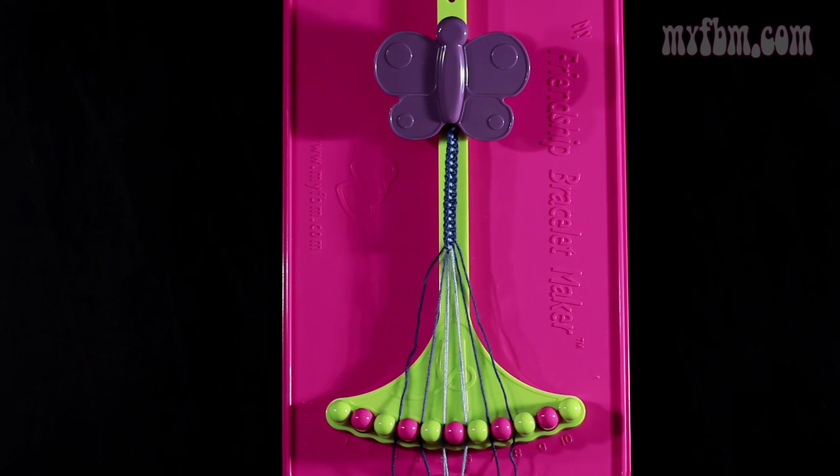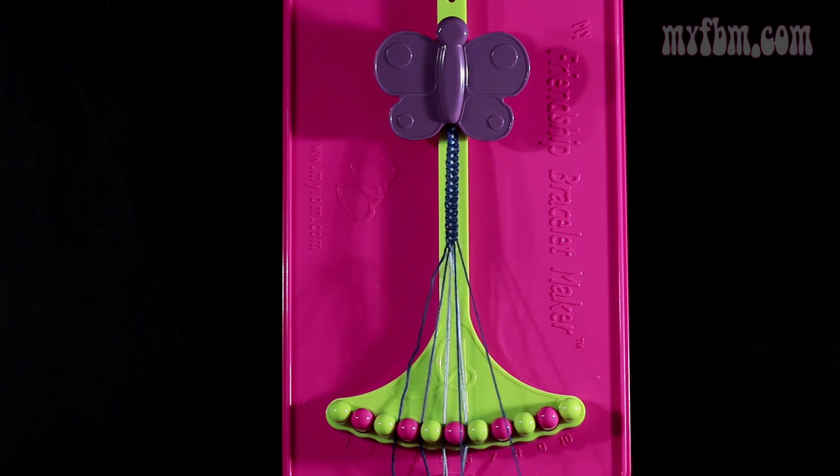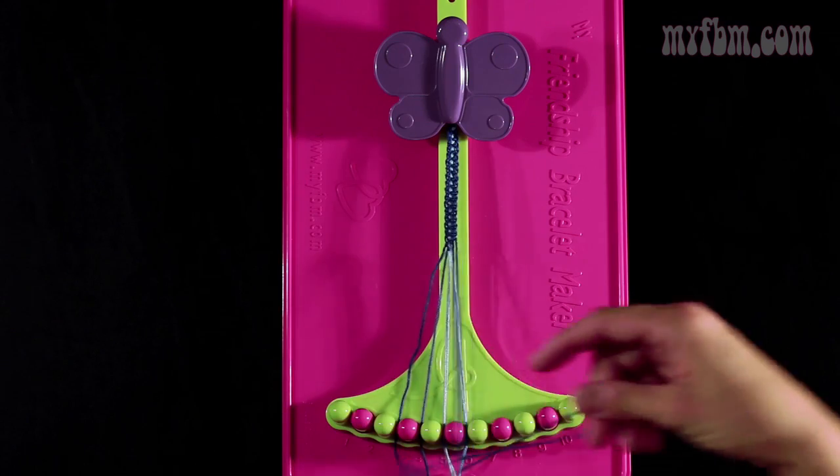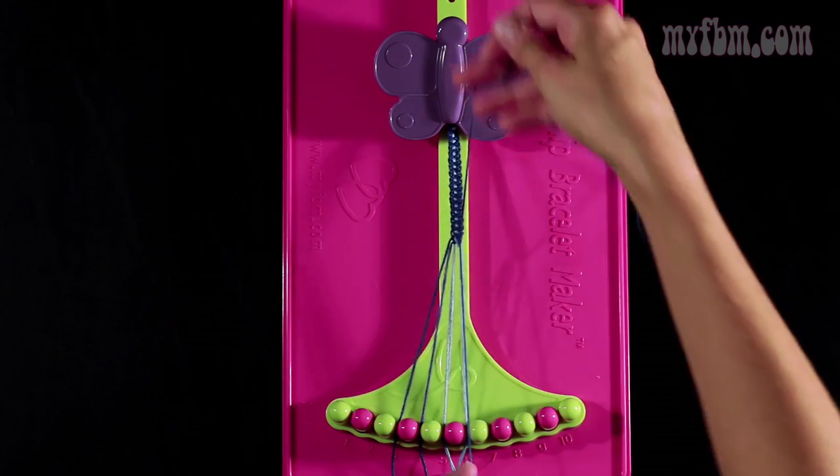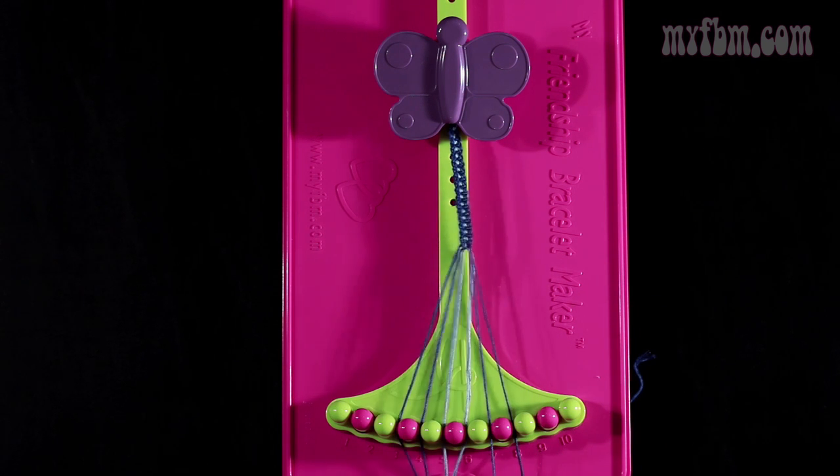Now you're going to take string number 8, which is dark blue, and make a left hand double knot with string number 7. This is step number 8. So you're going to pull through once, twice. The one string will go into slot number 8, your original working string into slot 7.